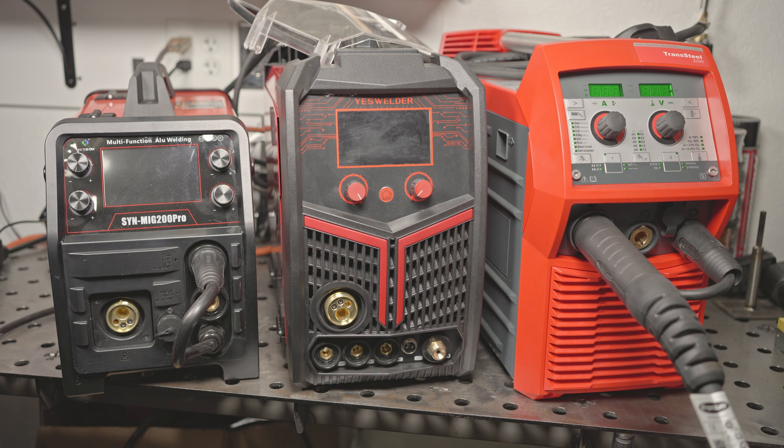In the meantime, if you have any questions or if there's anything specific you'd like me to test out on these welders, let me know. And as always, thanks for watching. Take care.